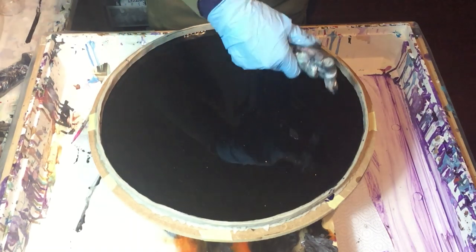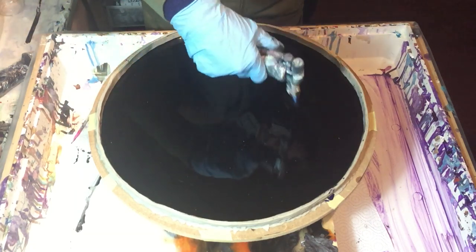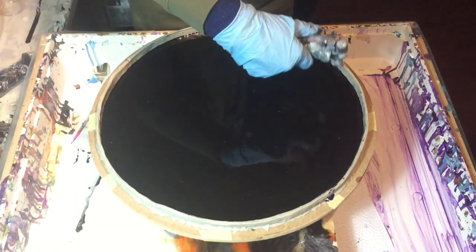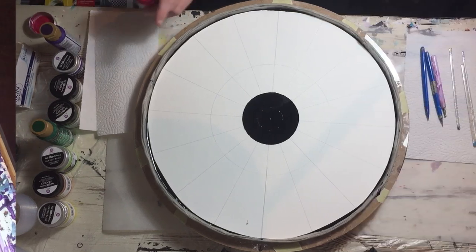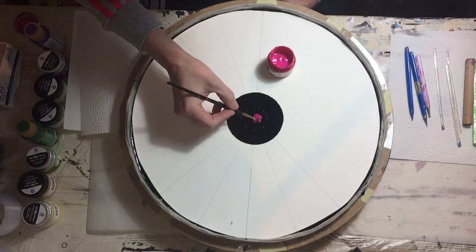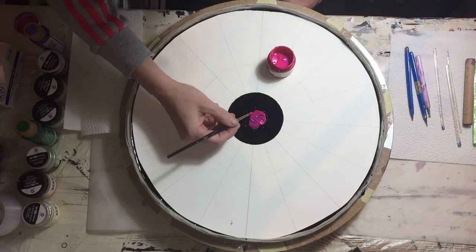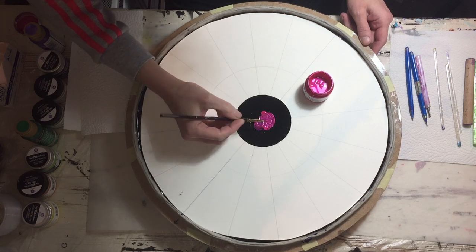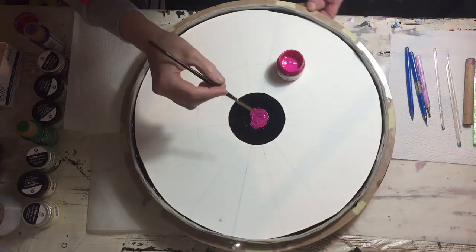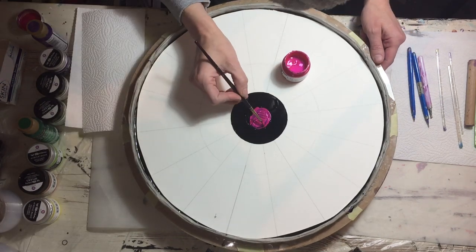Using the torch for the air bubbles. The resin has dried and I'm starting in the middle with the Art Alchemy color Wild Fuchsia. Because the dot is that large, I made a circle on it with a pencil, and now with a brush I'm filling it in with the paint. This will get several coats because it's not totally covering the black resin.